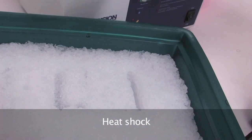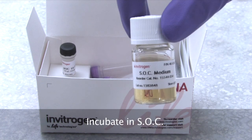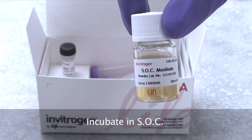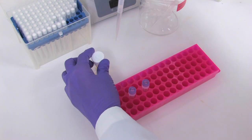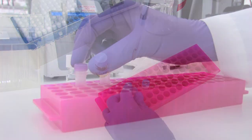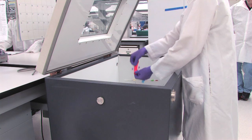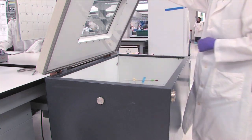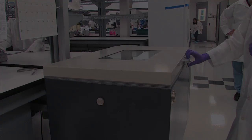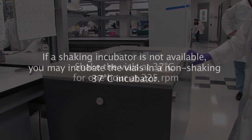After the incubation, remove the vials and place on ice. Now the cells are allowed to recover from the transformation and are grown in rich SOC medium. Add 250 microliters of the pre-warmed SOC medium to each vial. Next, place the vials in a microcentrifuge rack inside the shaking incubator, or tape the vials on their sides to the shaking platform. Shake the vials at 37 degrees Celsius for one hour at 225 rpm.